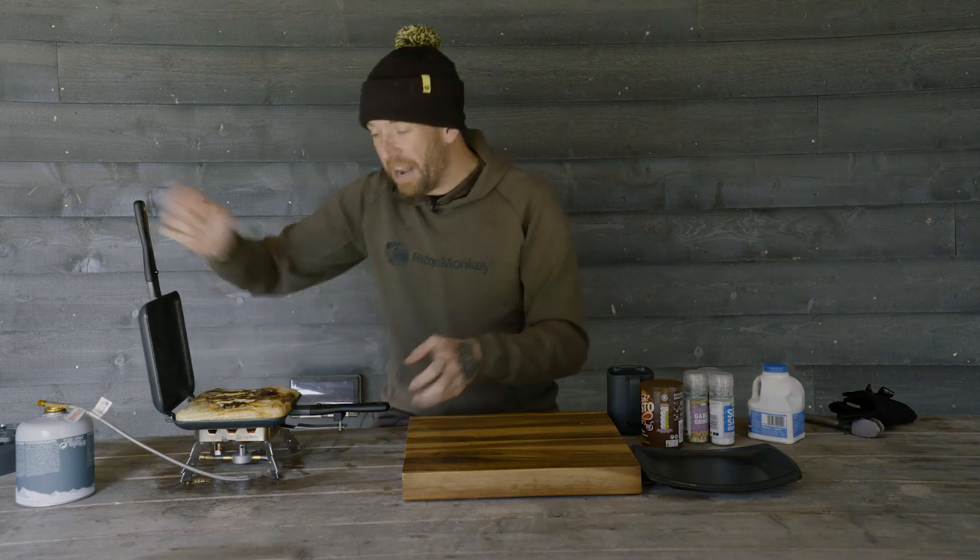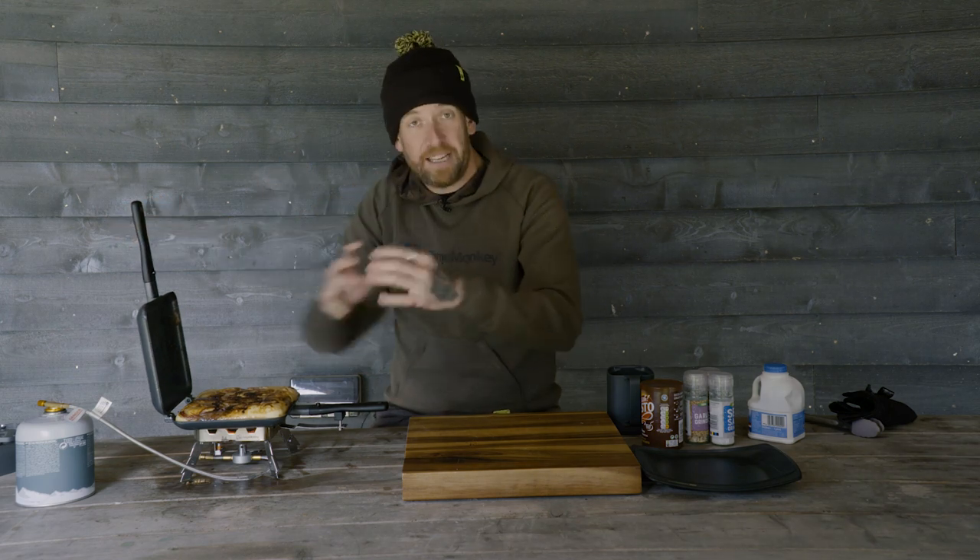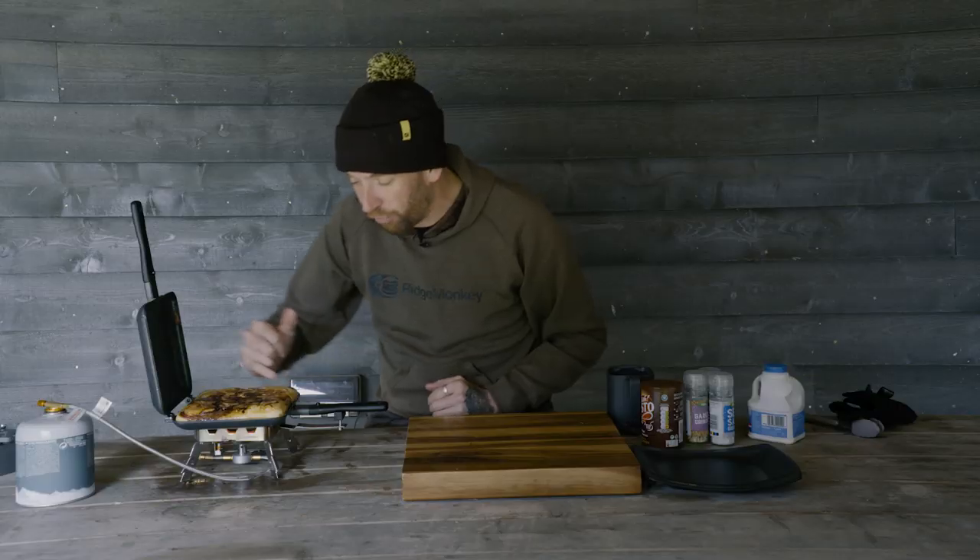This is nearly ready — look at that lovely little crisp colouration. Let's flick it over and check the other side. There we go — our potato, red onion, sausage toad in the hole has finally cooked through, gone nice and crispy on the edges.